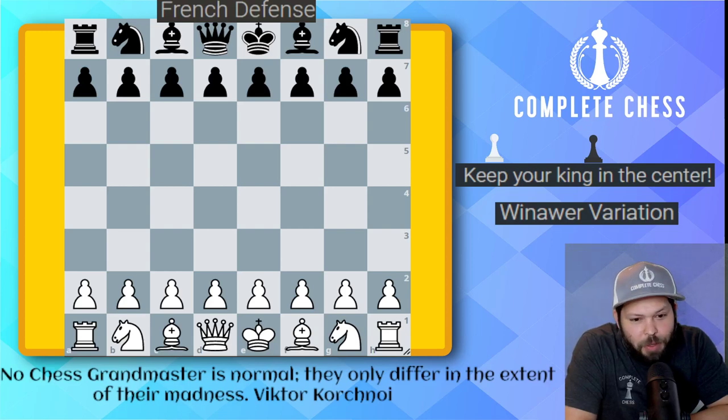Hello, Chess family. It's me, National Master Jesse James, and it's time for another installment of How to Play the French.